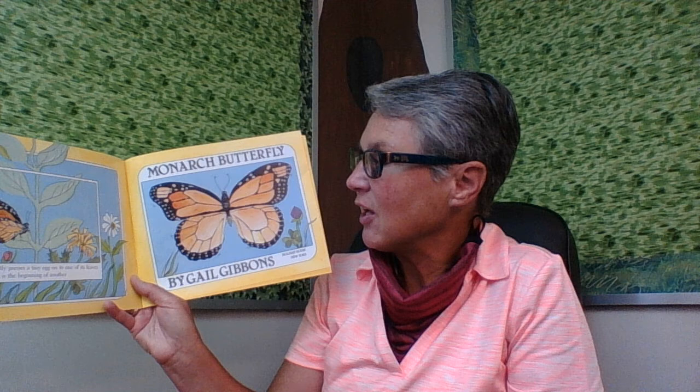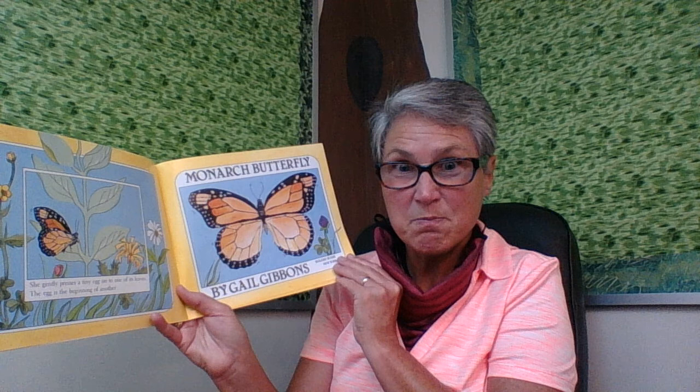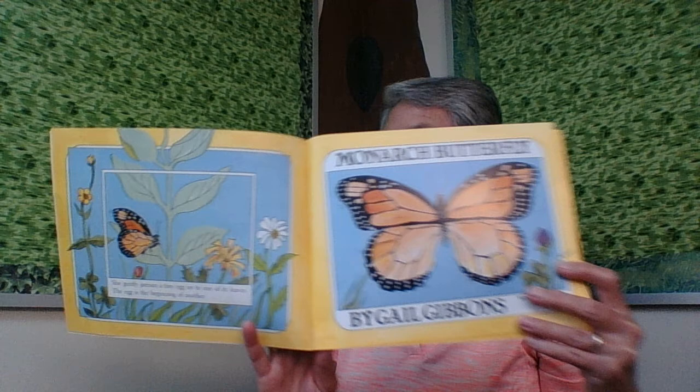We're going to get some information about our chrysalis from this book. 'Monarch Butterfly' by Gail Gibbons. A monarch butterfly settles on the leaf of a milkweed plant. She gently presses a tiny egg onto one of its leaves. The egg is the beginning of another monarch butterfly. It's summertime in the north. A breeze stirs the stem of the milkweed plant. The monarch egg is white and shiny — it is the size of a small dot and it sticks to the leaf. It is really small!